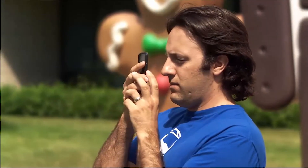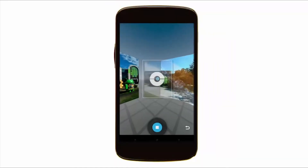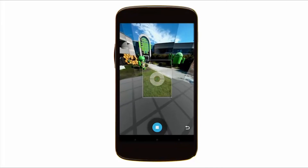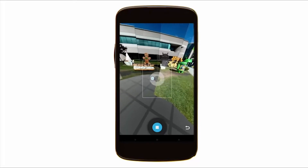Remember to keep your phone close to your body, even as you rotate. To get the full 360 effect, complete about four more rotations by tilting your camera at different angles. We recommend two rotations with your camera tilted upwards and two rotations tilted downwards.